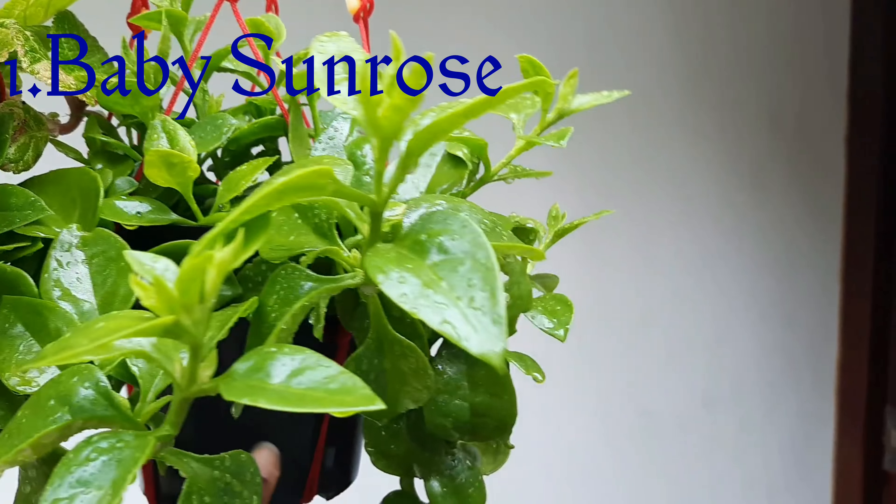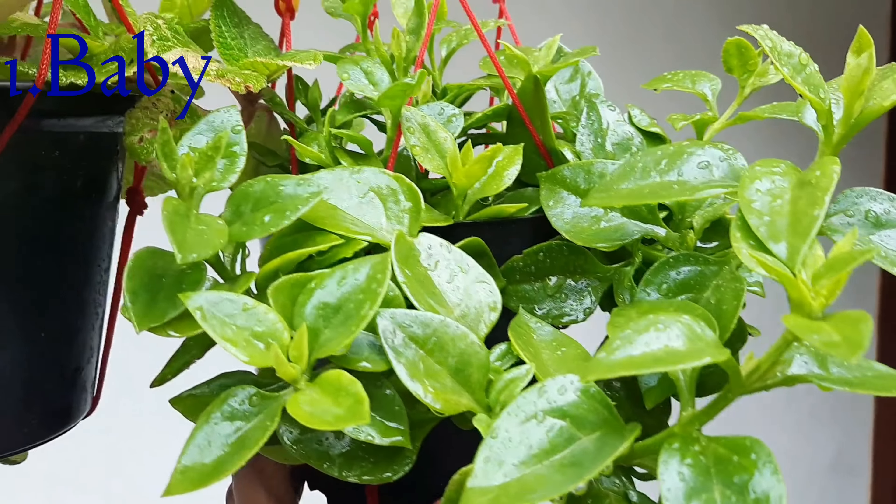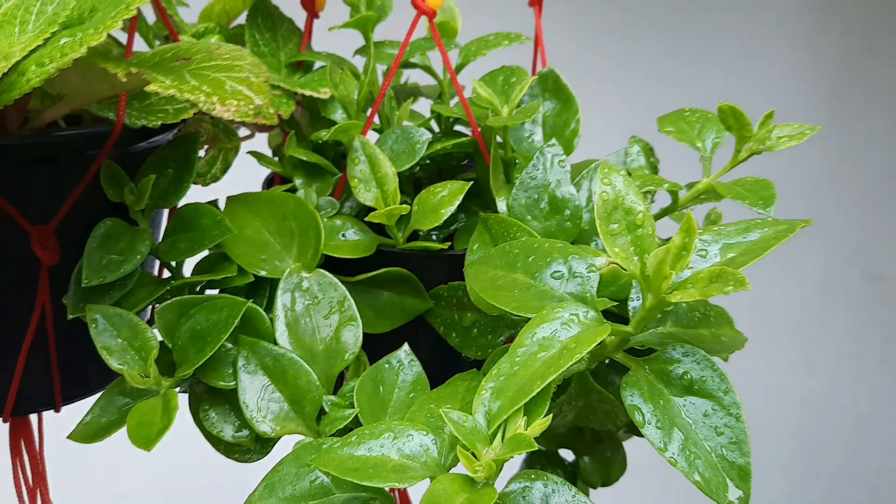If you have a little red color, it will be a trailing plant.